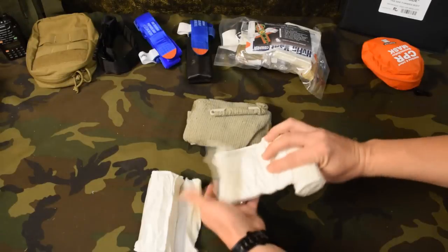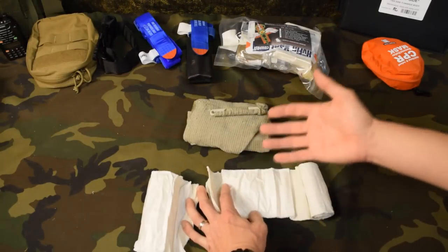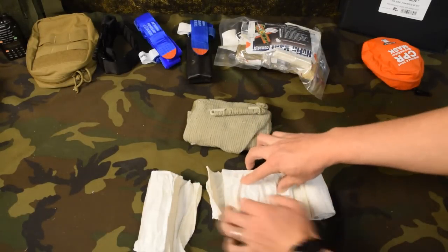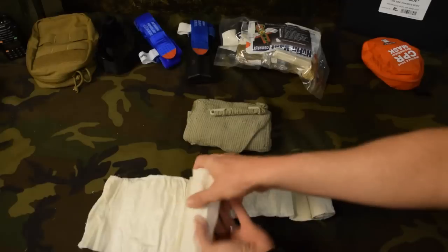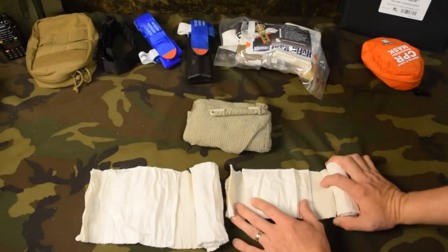As we roll the product out, this is our bandage — this is where we'd actually put the wound. You can use it on an extremity, abdominal area, even a chest area — pretty much head to toe. This is where the wound would go, and you do note that you get a larger surface area with the six inch bandage than the four inch bandage.